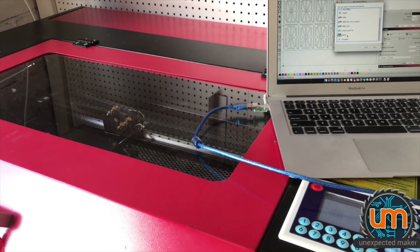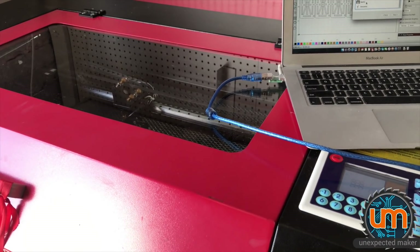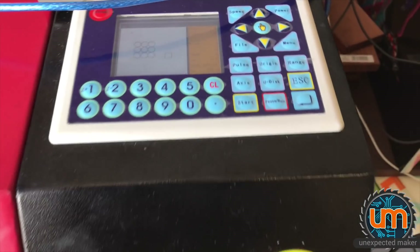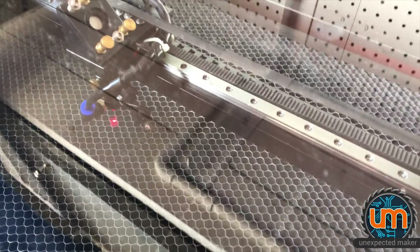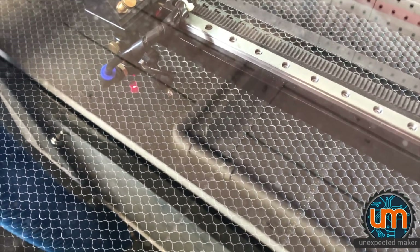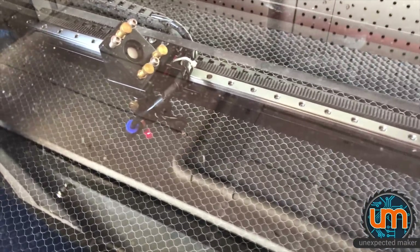I've got good news and bad news, folks. The good news is it powers up. There's the controller — you can see inside there — a little laser pointer to show where the cut mark's going to be. It moves around, it homes itself and everything, which is great.